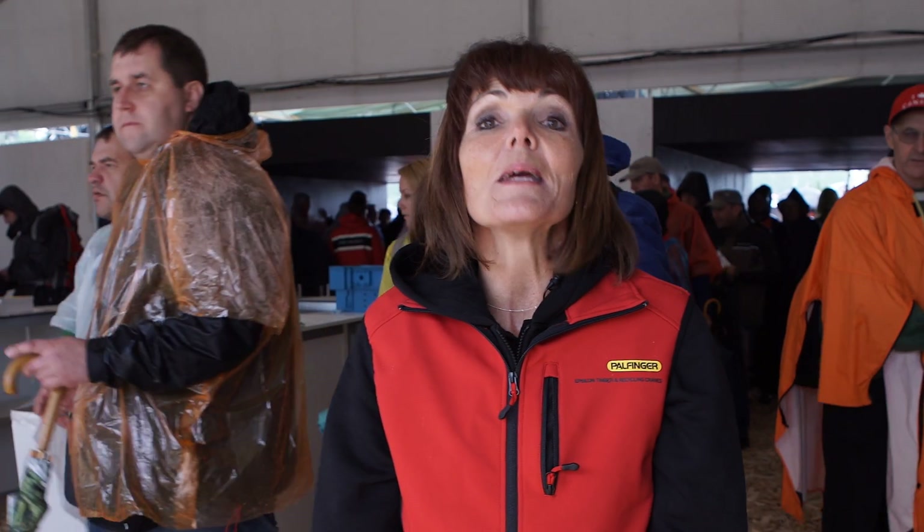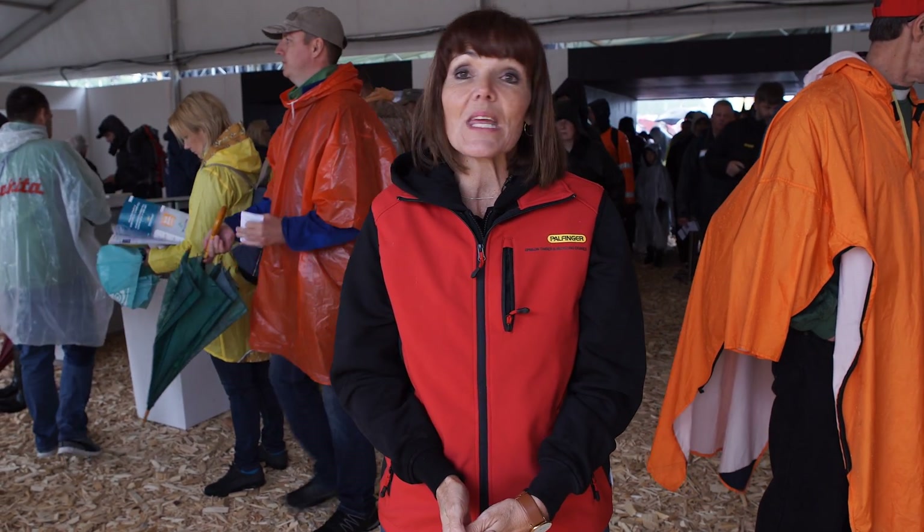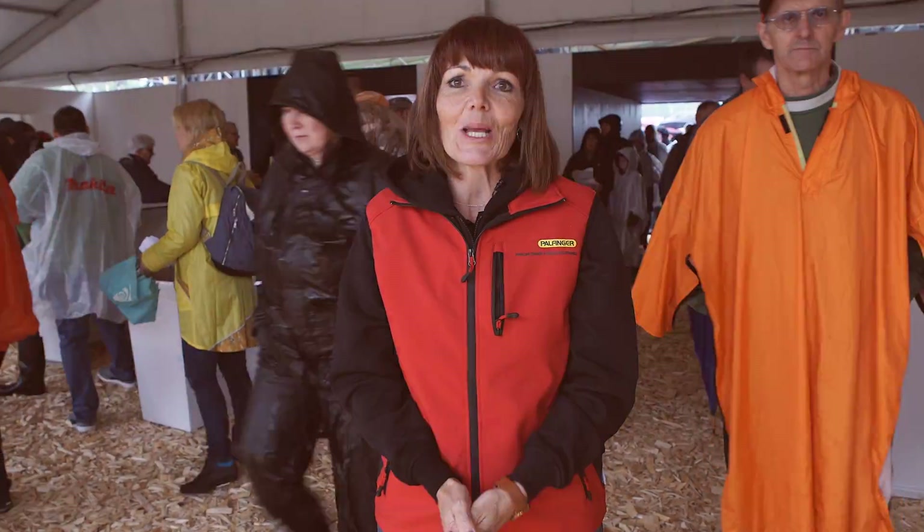Good morning everyone, welcome to the Elmira Wood, one of the biggest trade fairs in the forestry area. We are here in Sweden, southern side, a huge forestry area. The weather is not that great today, but I'm sure there are so many great things we're going to see here at the fair. Let's go!